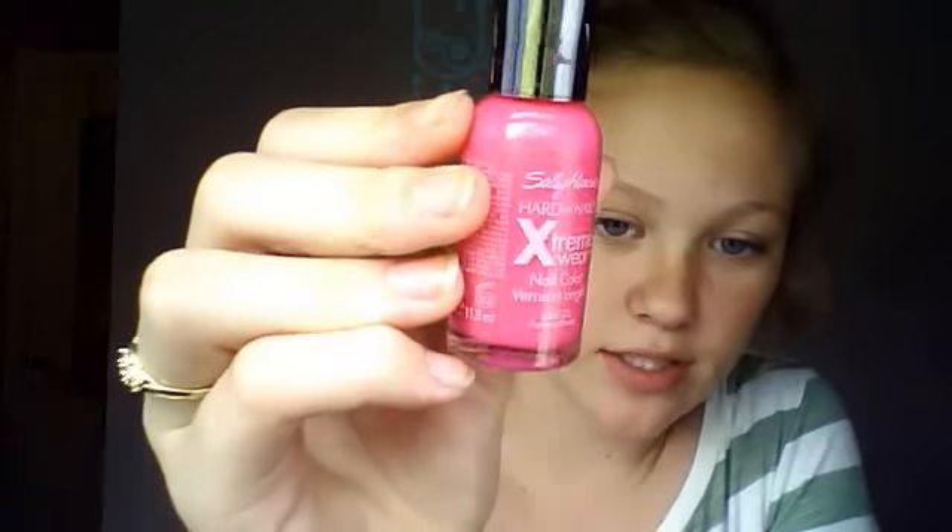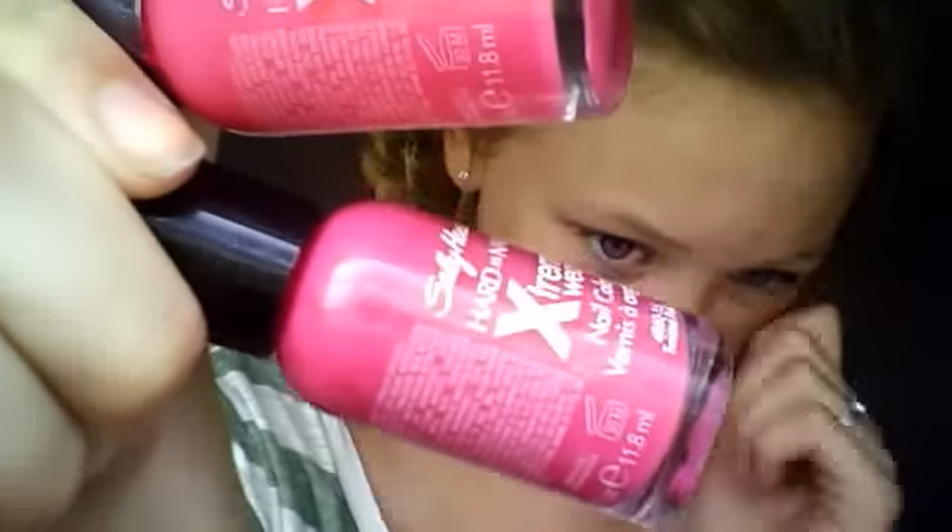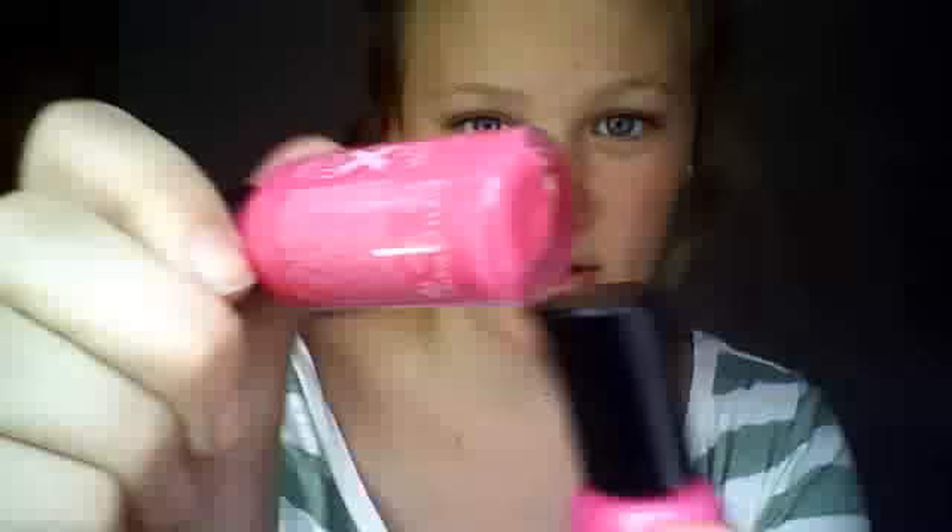Someone said to talk louder in my videos, so I'm going to talk way louder, guys. The next thing I have is from Sally Hansen Extreme Wear Hardest Nails. This one's in Fuchsia Power - a really pink color. And then this is like its twin, but this one has yellow sparkles in it. They're pretty much the same color, but this one has sparkles.